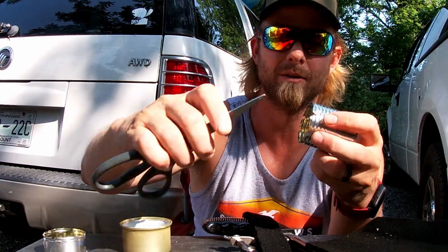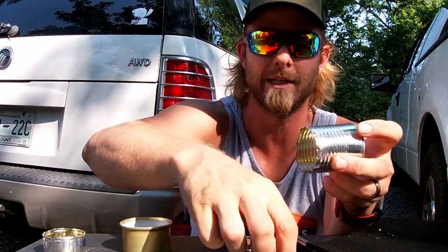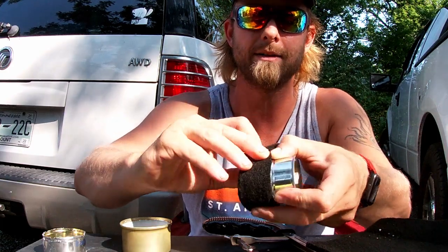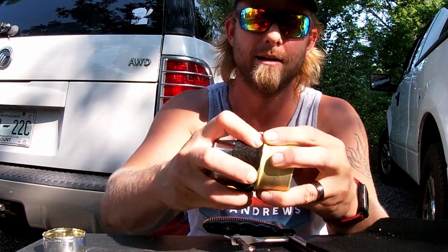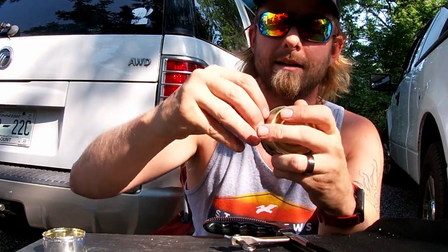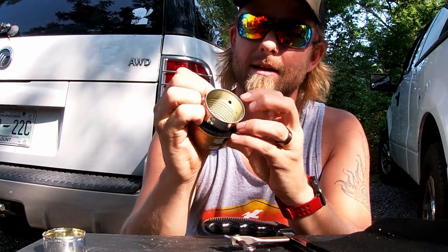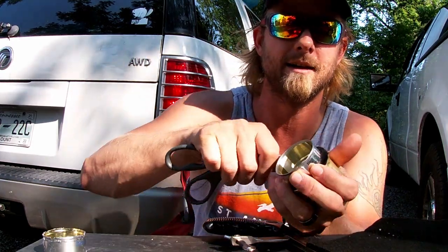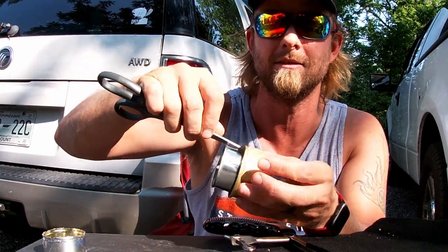Now we're going to take and clean the edge of our can up from burrs or spurs or any of that. I have seen that it is best to allow it to overlap because it shrinks. I'm going to take this and shove it down in this can — super tight. Get it down in there real good, make sure it's all done in there really, really good.